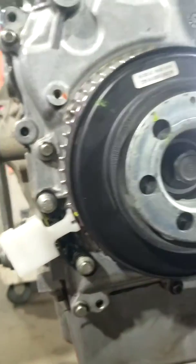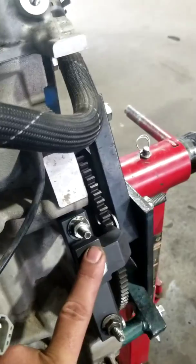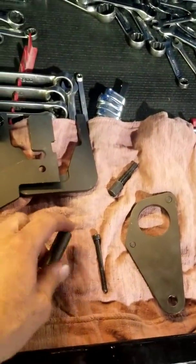It does have the flywheel lock. Once the starter is out — and the starter is easier to get to with the intake off — if it's in the car, it'll be a tough time to get that in there.